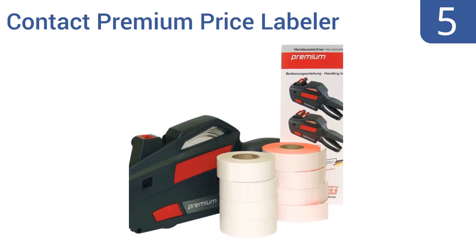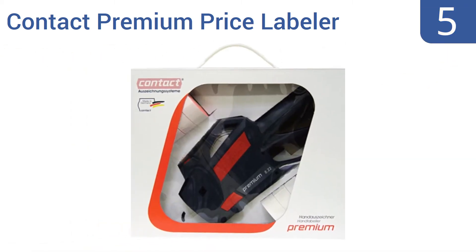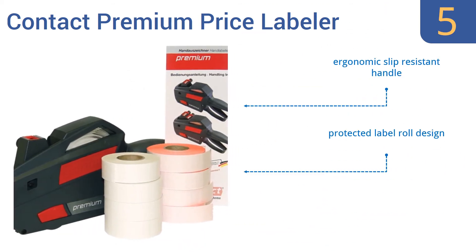Coming in at number 5 on our list, the Contact Premium Price Labeler is self-aligning, so you never have to worry about unreadable or misprinted prices. It has a simple drop-in loading feature, so refilling rolls of labels is quick and easy. It comes with an ergonomic slip-resistant handle, a protected label roll design, and four extra label rolls.